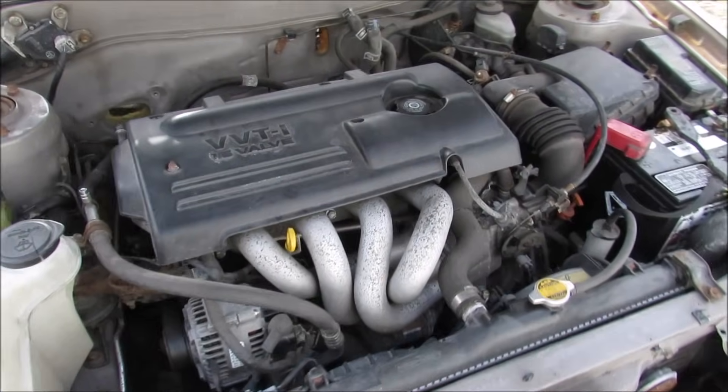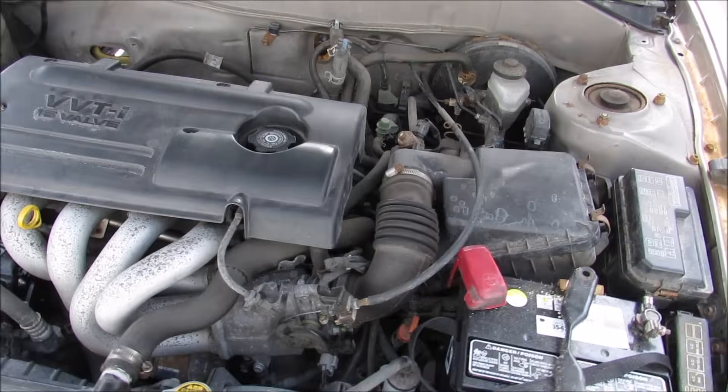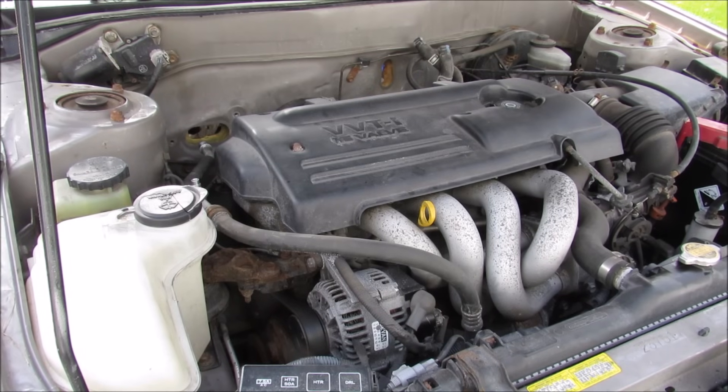Today I'm going to be disassembling and removing the engine from this Toyota Corolla. Now we're going to start it up and see how it runs.